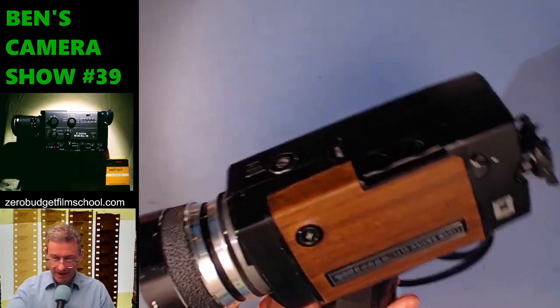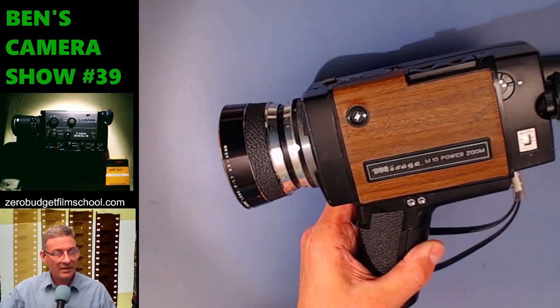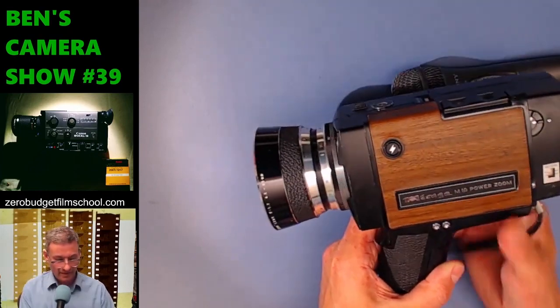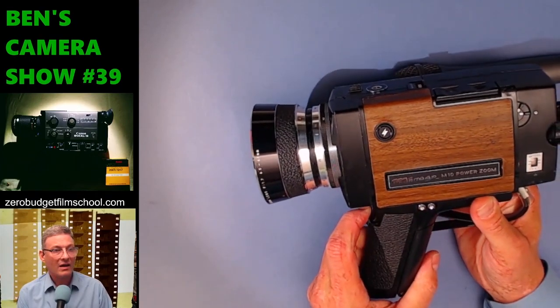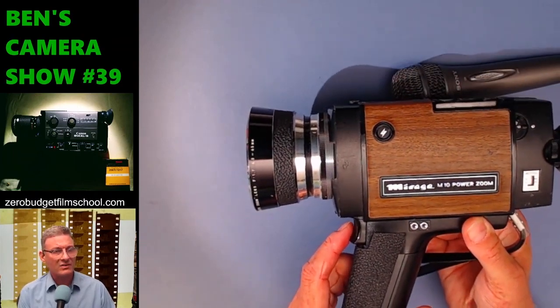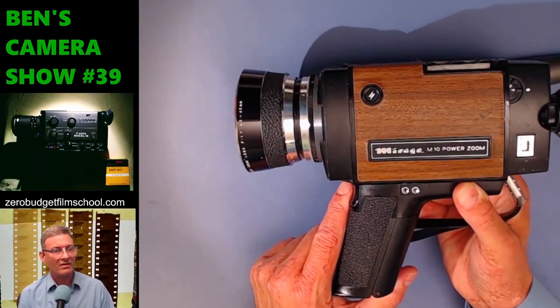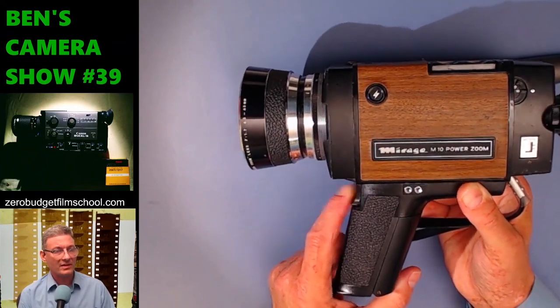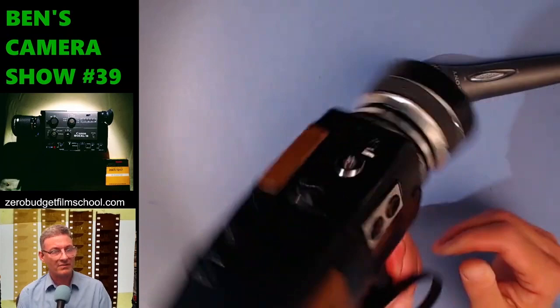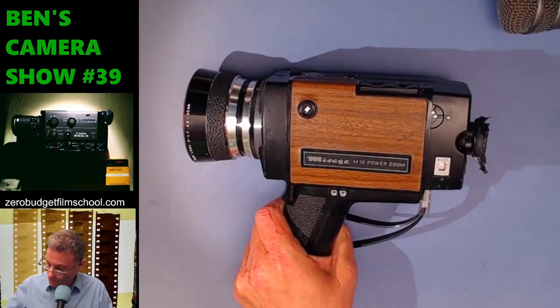Let's have a listen and see if this thing wants to work. Let's get the microphone on and hear what it sounds like. It's quite a dainty noise — not a heavy clunker. It's not particularly loud. I just expected something like this to be going like a beast, but it seems to work well.